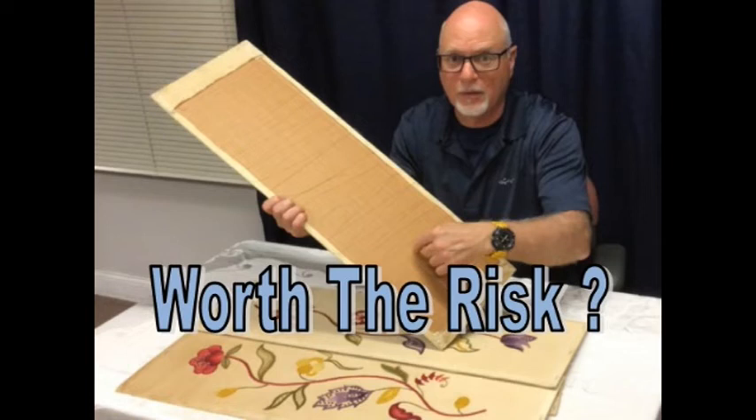What do you think? Would you clean this homemade needlepoint, many years old, with sentimental value, with all the risks that come with it? Well, let's take a look and see what you think.